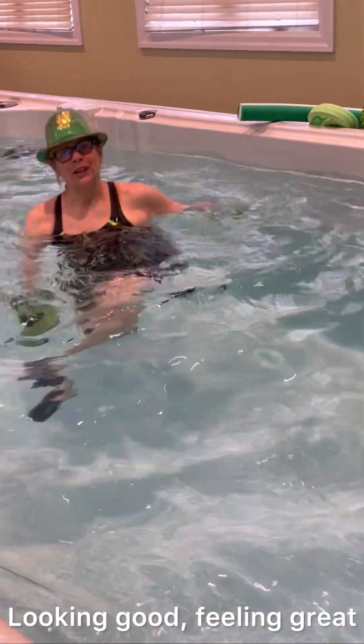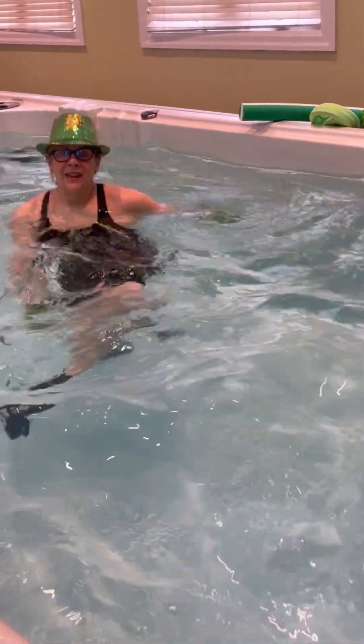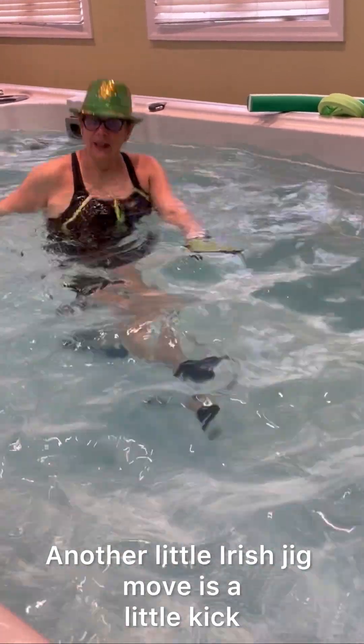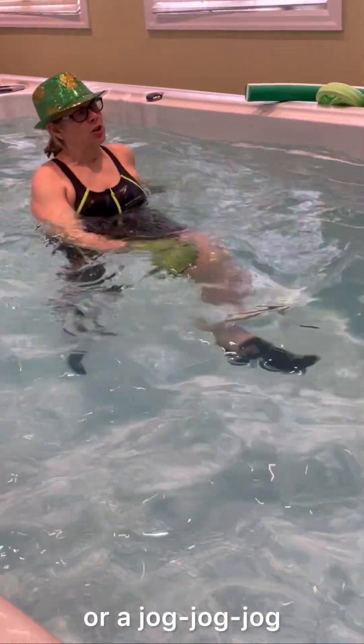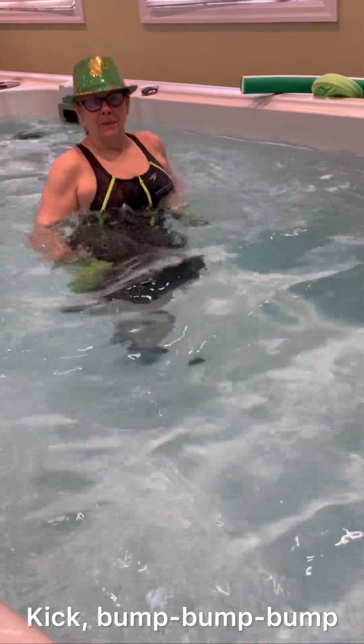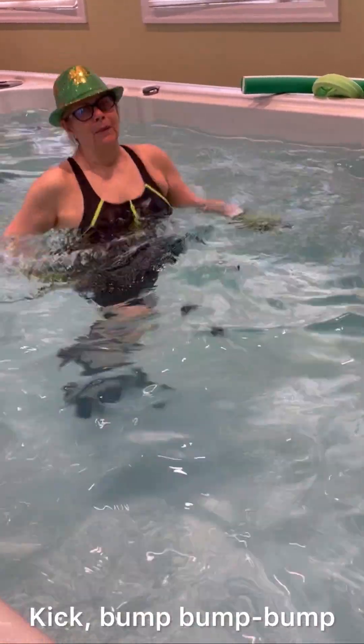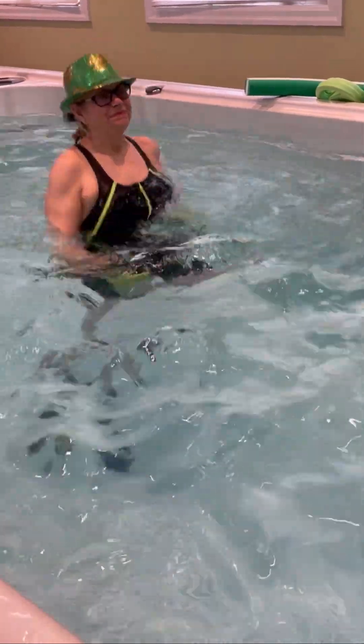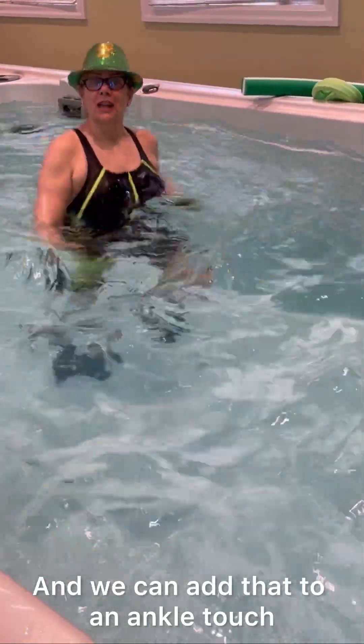Looking good, feeling great! Another little Irish Jig move is a little kick and a cha-cha-cha, or jog, jog, jog — kick, bump, bump, bump. And we can add that to an ankle touch.